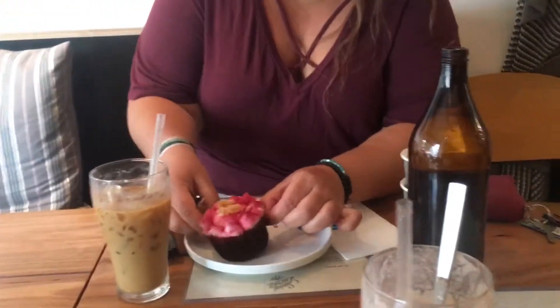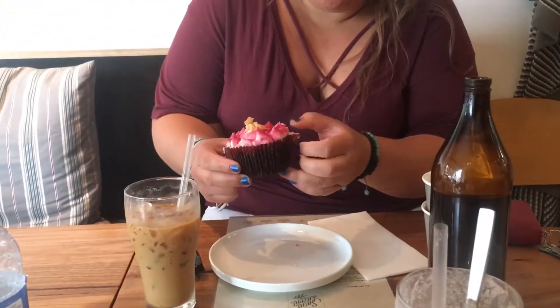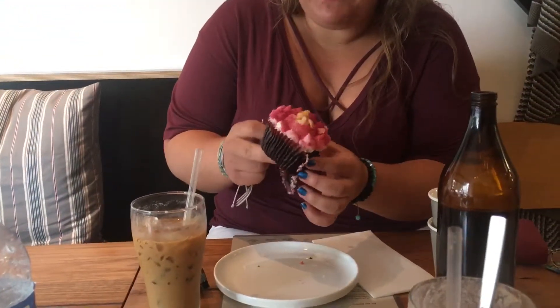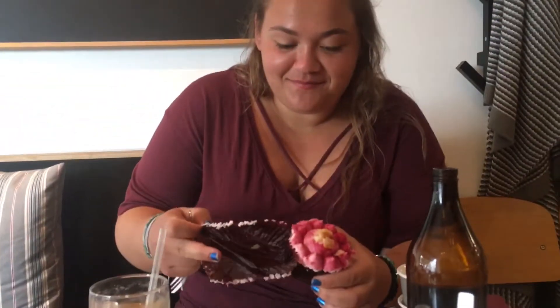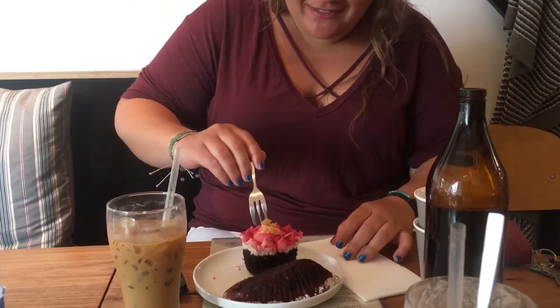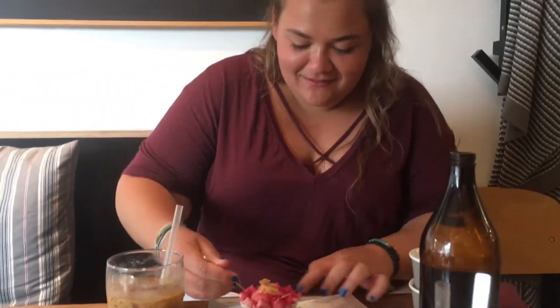Let's see what the inside looks like. Ooh, it's very dark. That came off nicely. Very satisfying for my eyes. Delicious! That is so good.